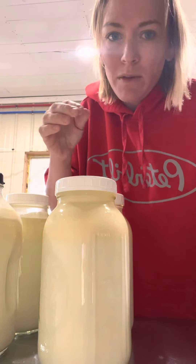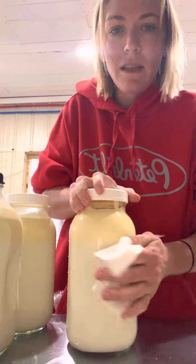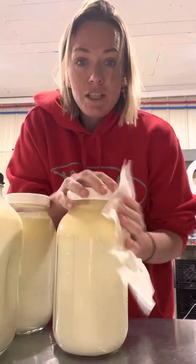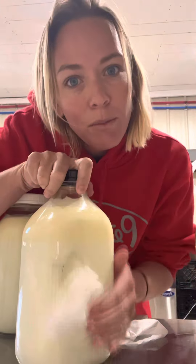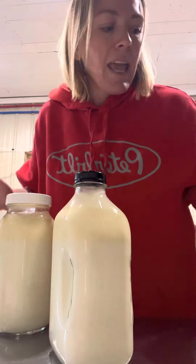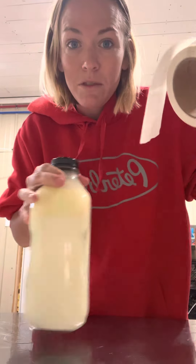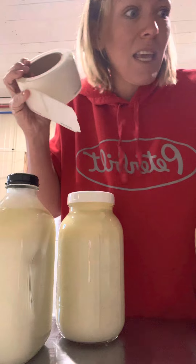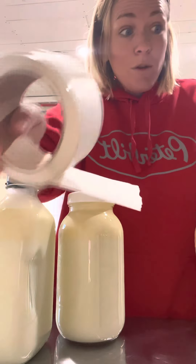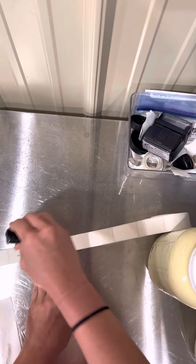We wanted some permanent labels, but to be able to put these in the dishwasher and sanitize them, I didn't think permanent labels would work, and etching or laser engraving would have cost a fortune. So we decided to go with dissolvable labels. If you've never heard of dissolvable labels, you are missing out — especially if you're a canner or you deal a lot with jars that you're labeling and then washing. They come in all different sizes; we have these one-by-twos and two-by-threes, and we simply stamp them with our stamp.